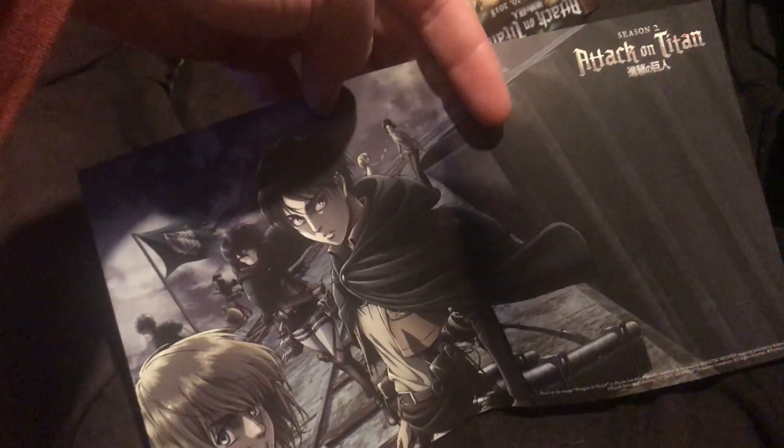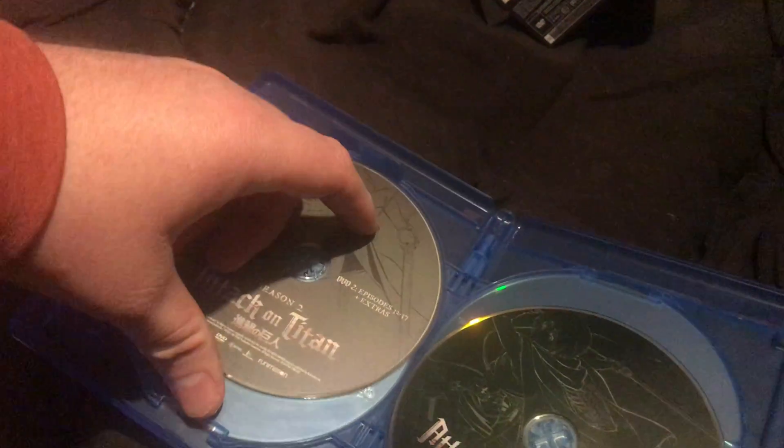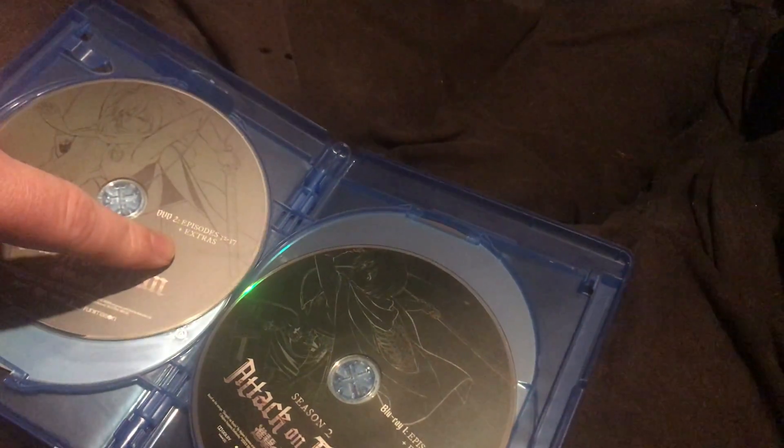There's the cover for the back. They're both the same length. Blu-ray one has extras but DVD one doesn't have extras. DVD two has extras and Blu-ray two has extras as well, so that's worth noting.